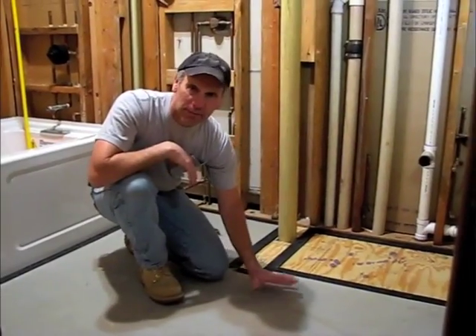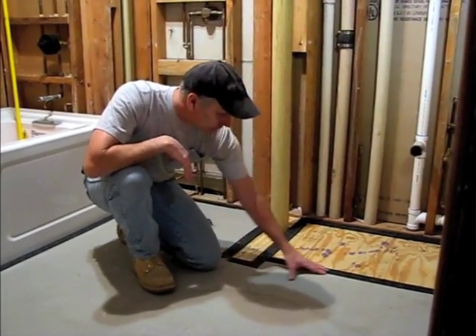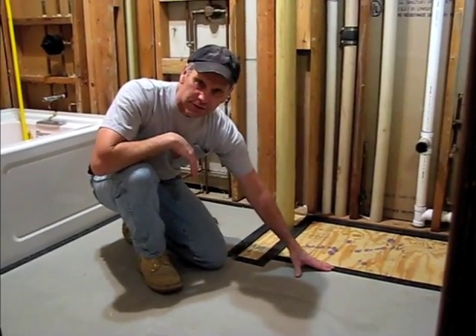You can see how, by the use of the strips that are available at ThermoSoft, the self-leveler has been stopped and contained as a nice flush surface.